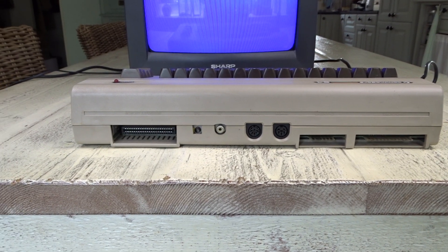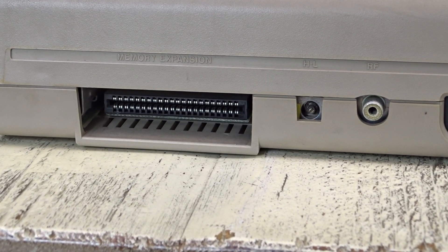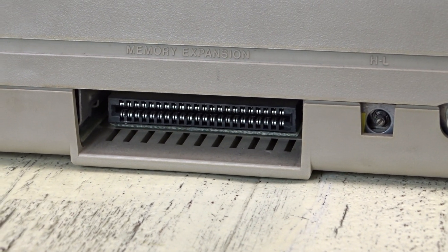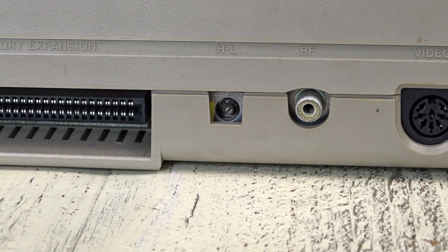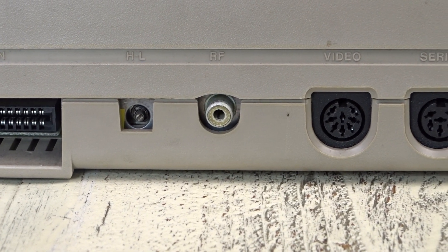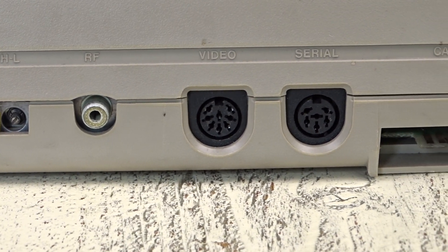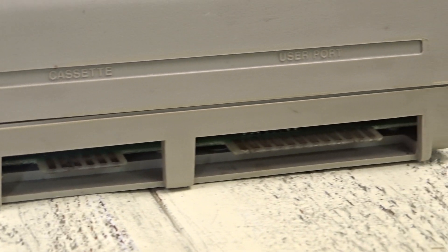So here's the Commodore 64. We have the cartridge slot — or actually, it's a memory expansion. And there we have the RF connector. It's somewhat like a composite output; the jack is the same — an RCA jack. We also have a video port where you can hook up composite, a serial cassette deck, and a user port.